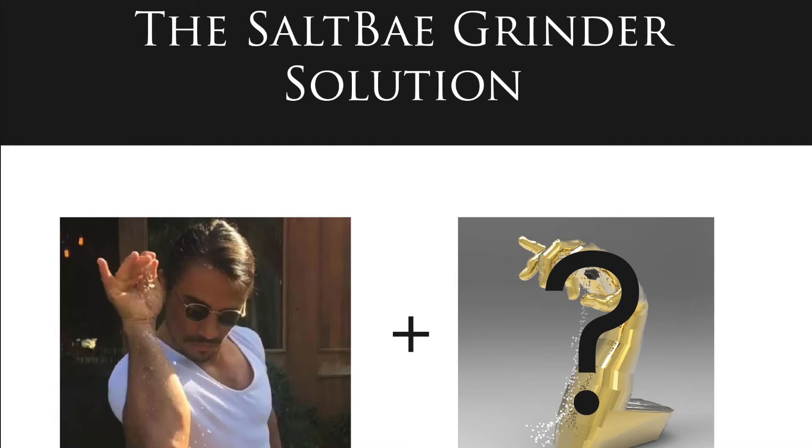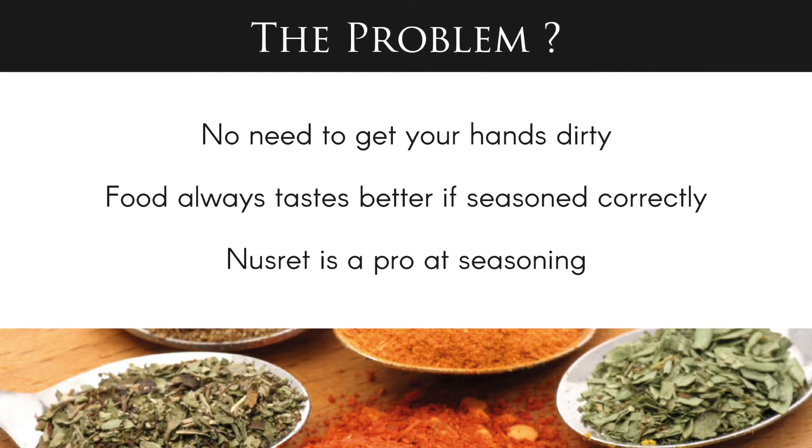We present to you our Salt Bear Grind — the solution. There are many ways to go about seasoning food, but it can get very complex at times. For example, you don't have to get your hands dirty whilst seasoning, and the food always tastes a lot better if done correctly.